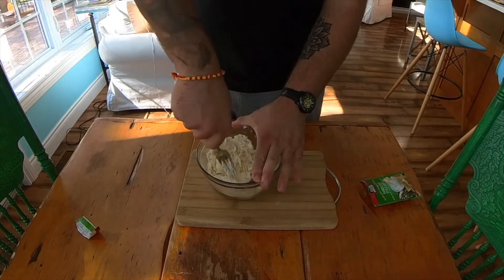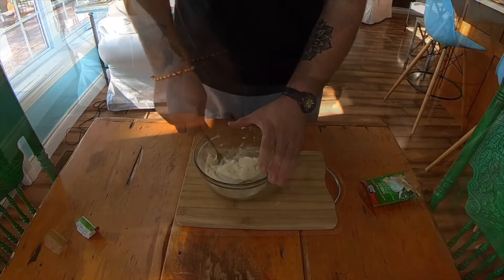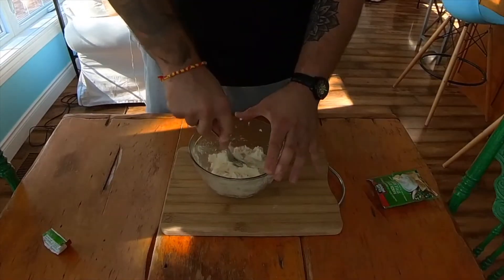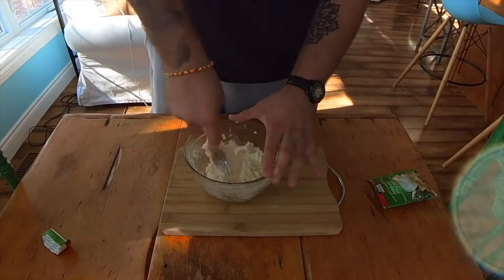We're just going to keep mixing using a fork until we have that nice uniform texture where the cream cheese and ranch seasoning are fully combined — no giant pockets of ranch seasoning and no pockets of unseasoned cream cheese.